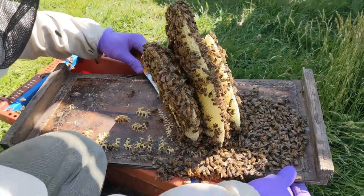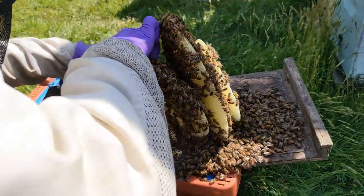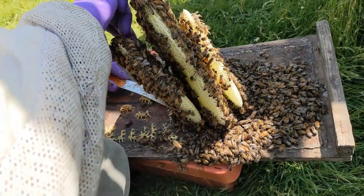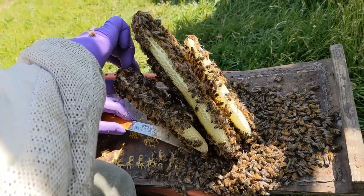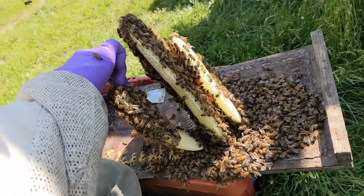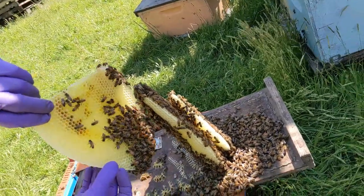Greg is trying to be really slow and deliberate about his cutting and where he places his hands. Not only could the queen be anywhere walking around between those combs, but he doesn't want to put his fingers on the worker bees and have alarm pheromone floating all over while he's doing this delicate operation.